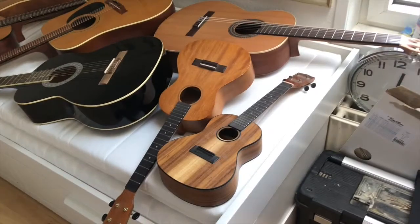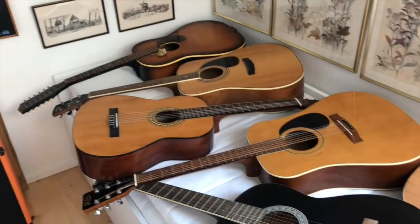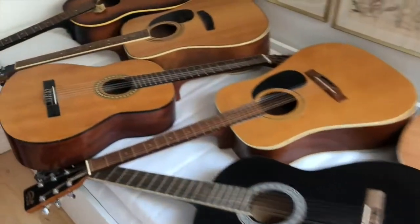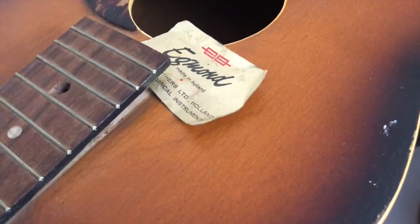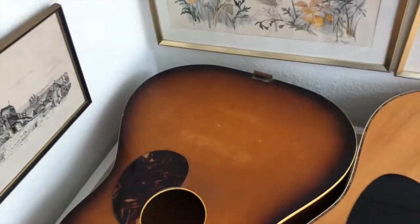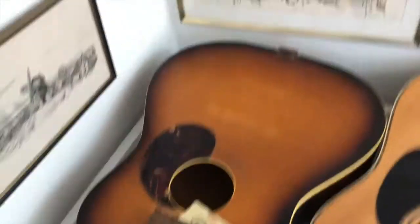Here are the seven guitars and two ukuleles. None of them are really high quality or expensive guitars, but there are some challenges with every one of them. Starting off with this one — it's a 12-string, it's an Egmont from Holland. This one is actually quite old; I think it's from the 60s, maybe early 70s. As you can see, it's missing the bridge, so I'll have to make something for that — that's probably going to be fun.